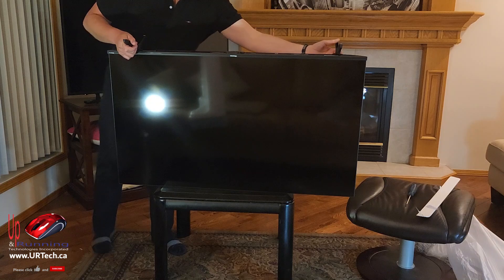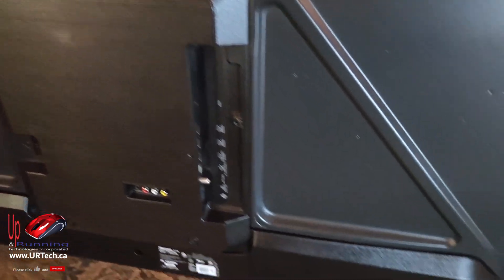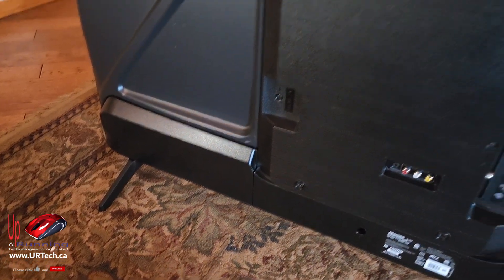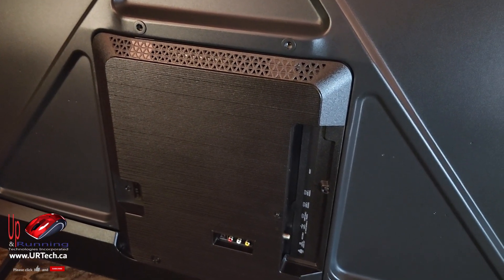This TV is really light. Let's look at the back, the ports, and all the good stuff. I did screw the legs on because I'm going to put it on a surface, but it does have a 200 by 400 VESA mount so you can mount it on the wall without any trouble at all.